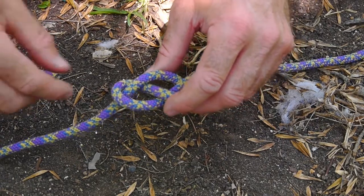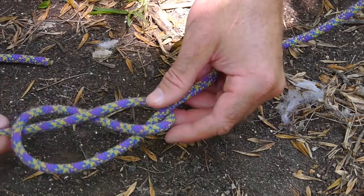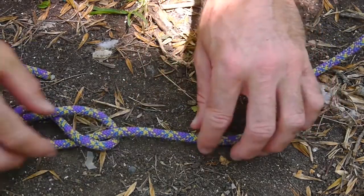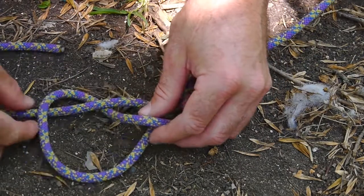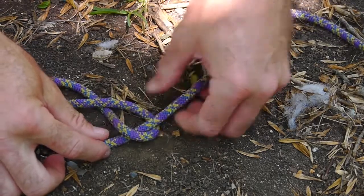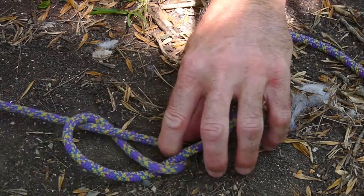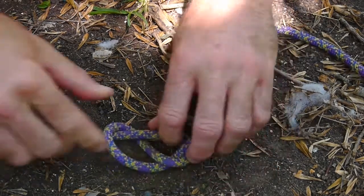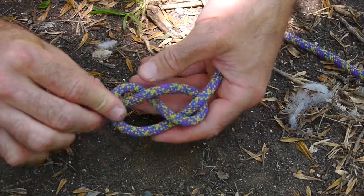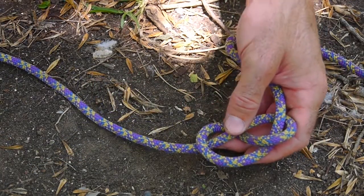Then you retrace your path. I'm going to move this up because I didn't give myself enough room — I'll show you how to adjust that. You can pull the loop up the rope and slide it to give yourself more room. Hopefully you can see what I'm doing — you can see how that makes a figure eight, and now I would tie into my harness.